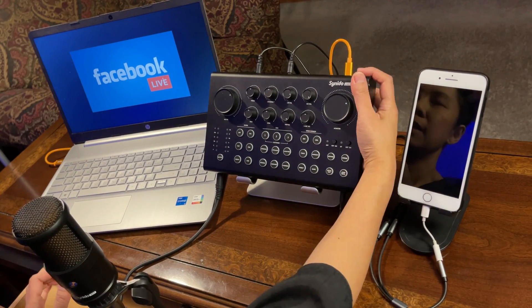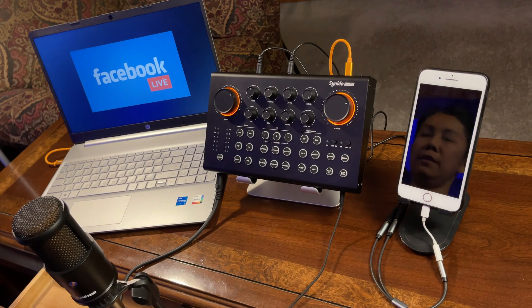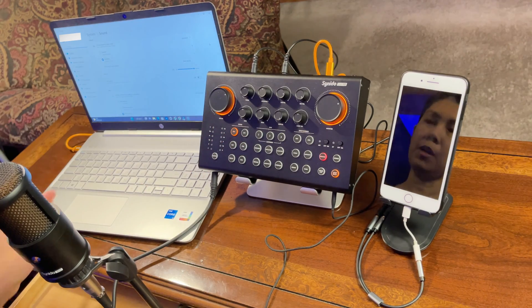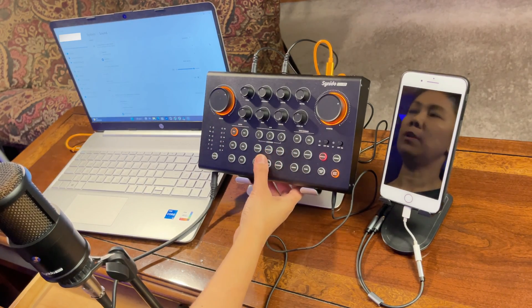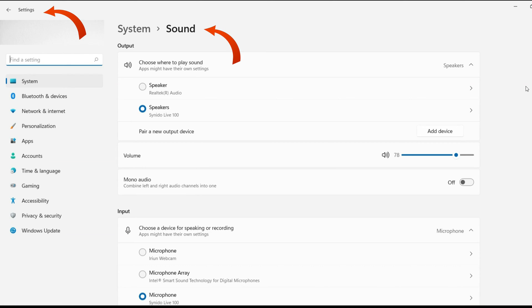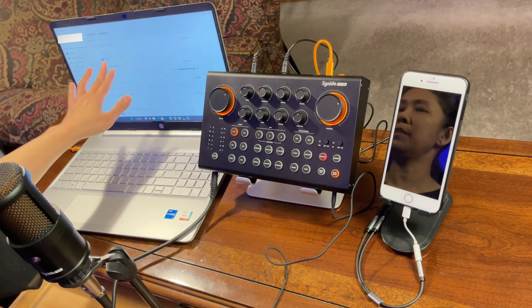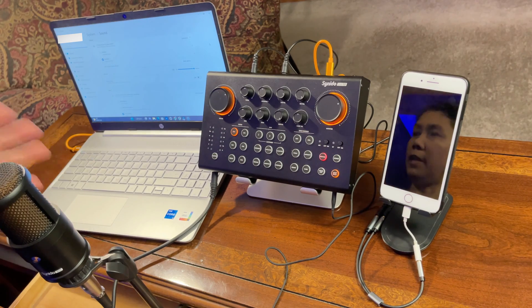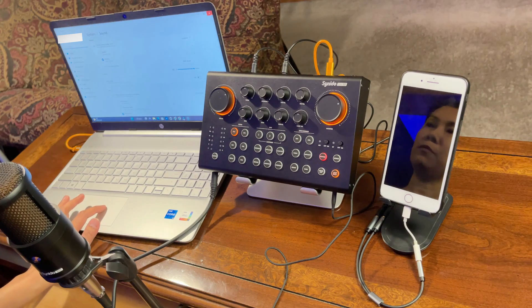Now I'm going to turn on the Cyanido Live 100. Once it's connected to your laptop and powered on, go to your laptop's sound settings and make sure both your output and input are set to the Cyanido Live 100. Your speaker output and microphone input should both be set to the Cyanido Live 100.